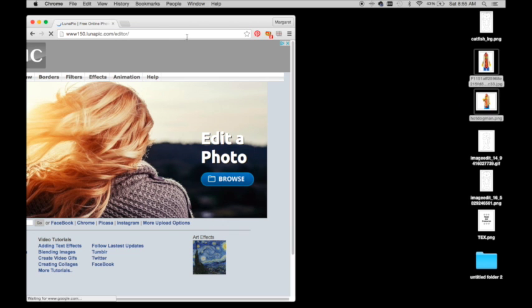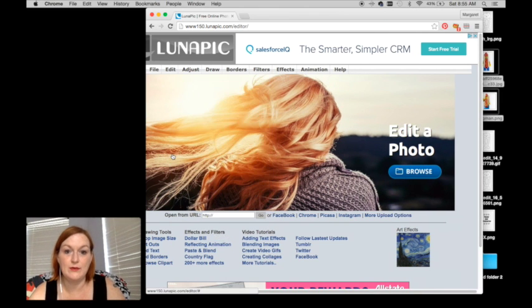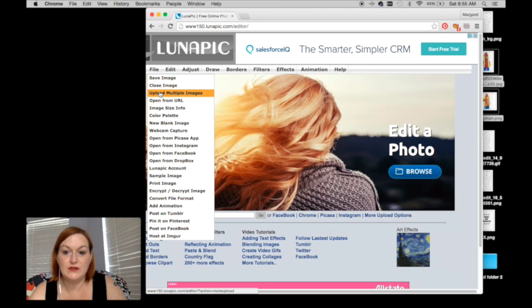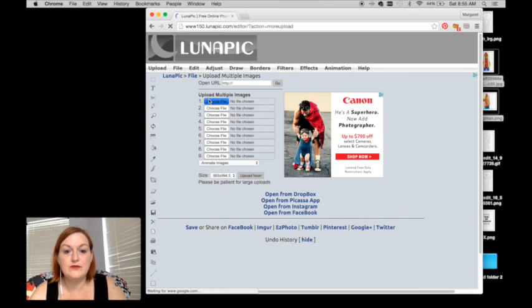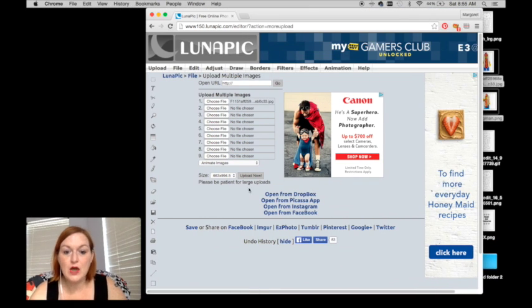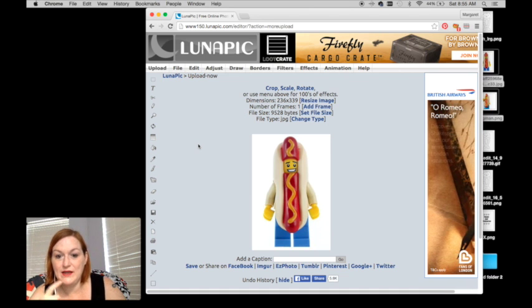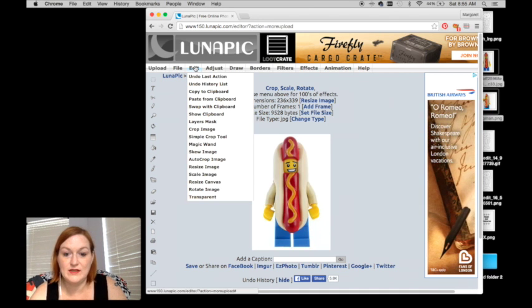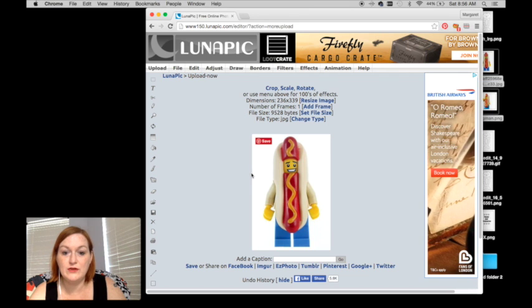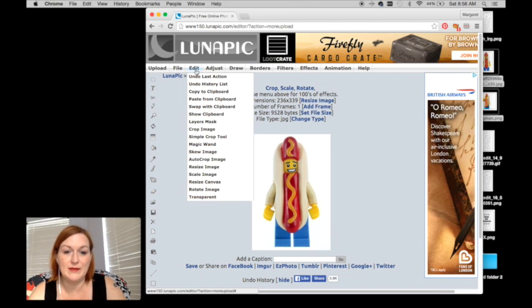I'm pulling up LunaPix. It took me a bit to figure out the site because it's not as user-friendly as I'm used to — PicMonkey is super user-friendly. I want to upload an image. There's not just a random upload button; there's like more uploads, choose a file. I'm picking my hot dog man. The only thing I'm noticing is that when I go to take away the white in the background, his teeth are also white and the whites of his eyes, so I'll just have to fix it later or be okay with it. It's a lot easier when the background is one solid color — you can still do it with multiple colors, but it becomes more challenging.